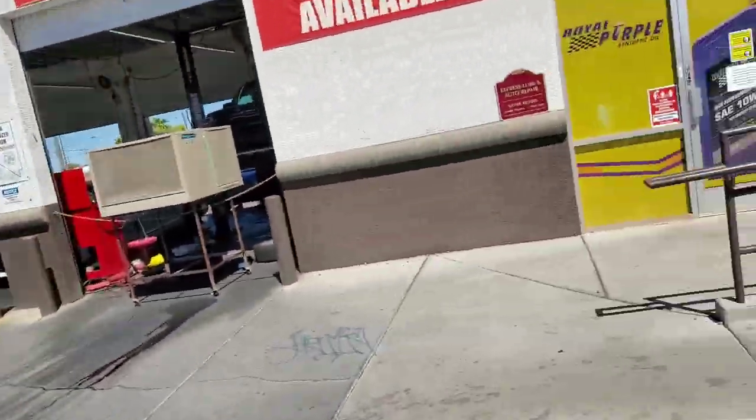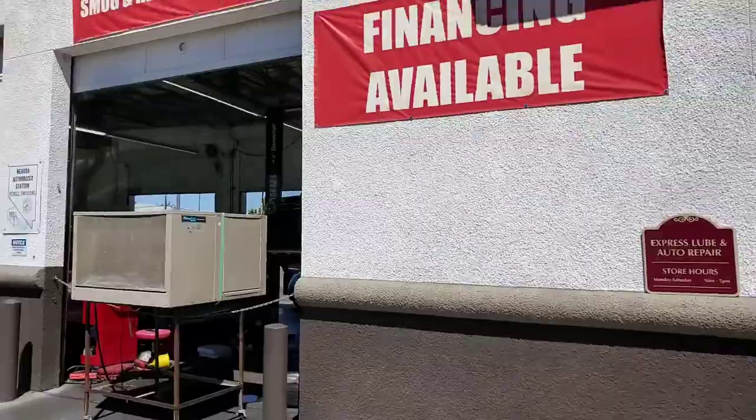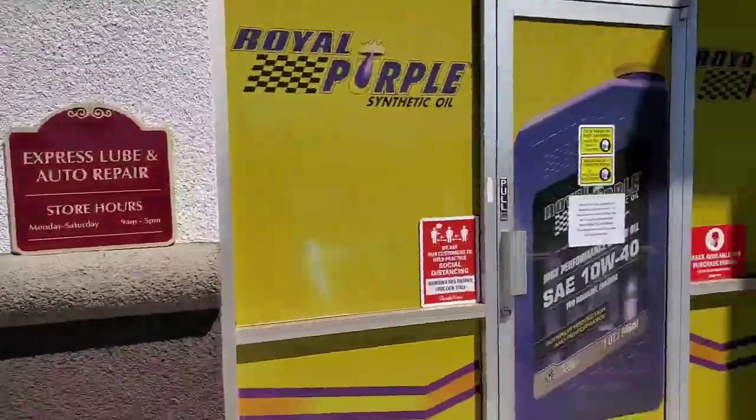Welcome to Las Vegas Magic Friends. I'm your host, Eben, and we're here at Express Lube and Auto Repair. I know you're thinking this is just a gas station. Well, it's actually more than just a gas station. This is the home of the Magic Mechanic.